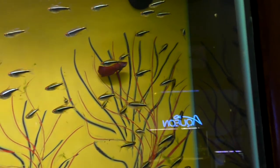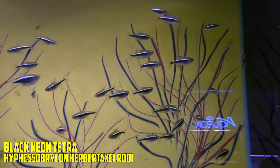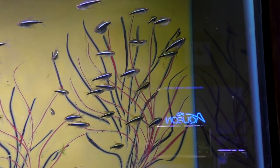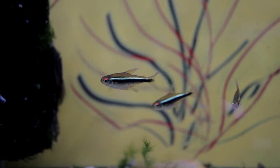Number five is the black neon Tetra. Almost bulletproof — you can hit them with a hammer. They're so hardy and they're cheap. And they look great against the green background.